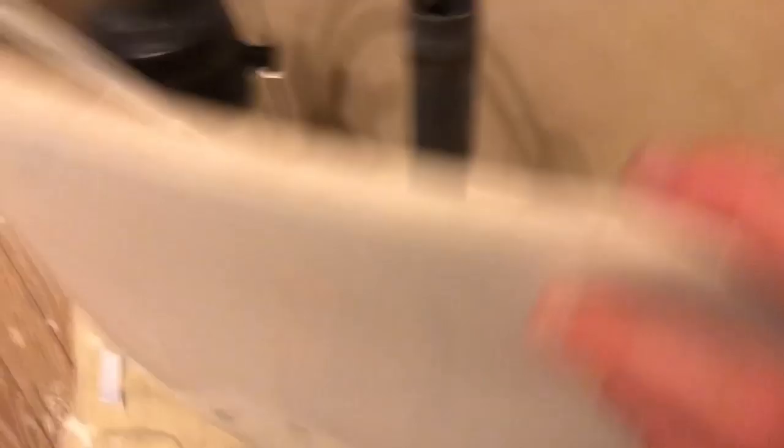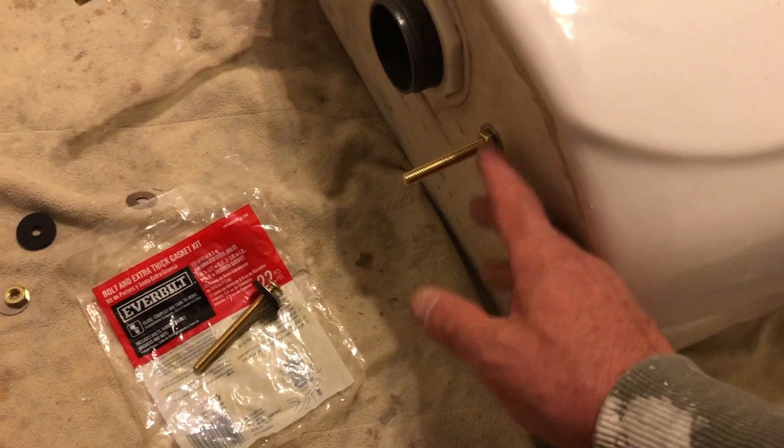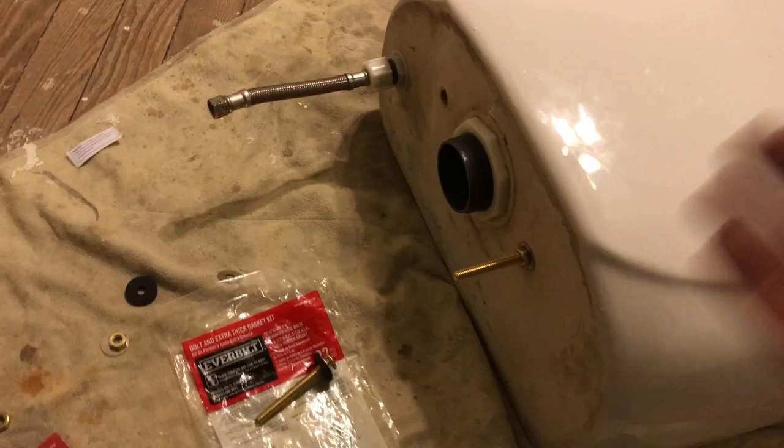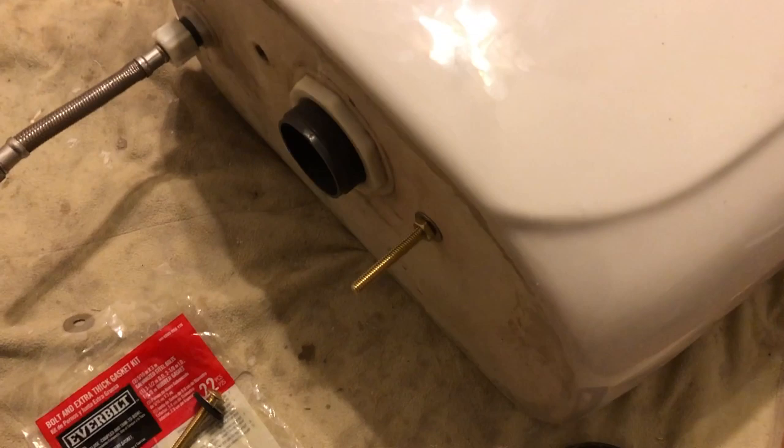The bolts are what secure the tank to the bottom half of the toilet, and you have to put them on in a very specific sequence: bolt, then metal washer, then rubber washer on the interior. On the outside, there are a couple of different opinions — one person said you just need a metal washer and the hexnut, which I think is fine. Basically if there's going to be leaking it'll come from the other side, so a second rubber washer there is just redundancy. Also, without the second rubber washer you're able to tighten properly; otherwise you have two rubber washers sandwiched in there and you're not getting the tightness you need.